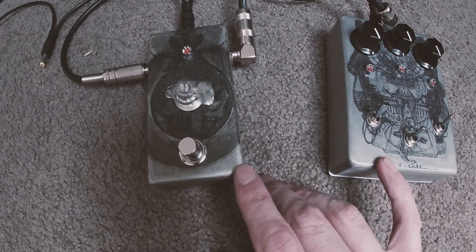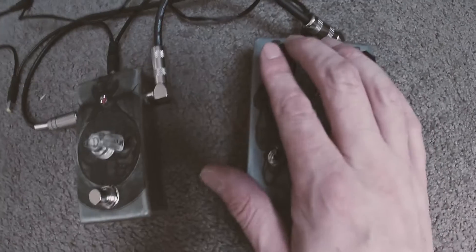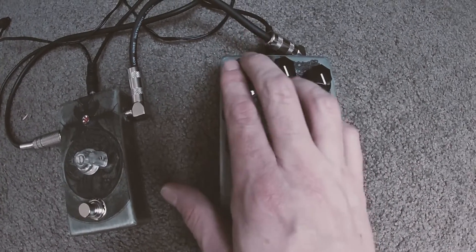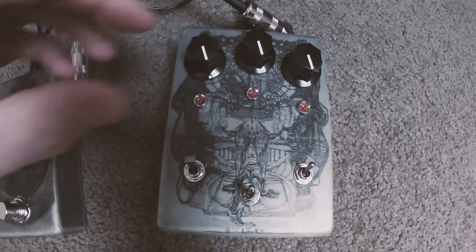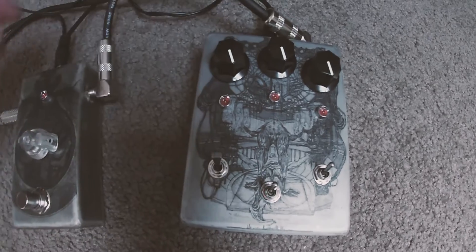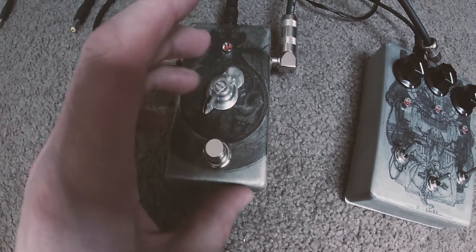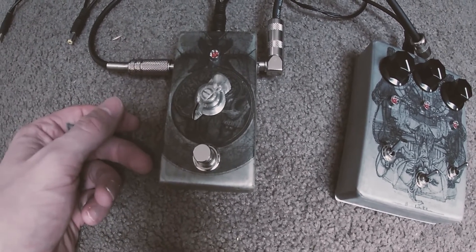Basically, with this ring modulator attached to the drone it gives you like another frequency. We've got the pitches on here — so this is a pitch, it's low pitch and then to high pitch. I've got my pots wired up backwards, which is helpful. On here we've got an extra frequency which allows you to tune in a little bit more, and it gives a little bit of gain as well to the circuit, which is pretty cool.